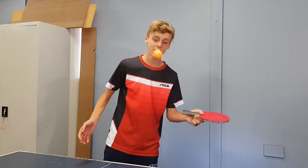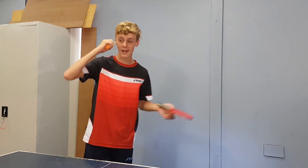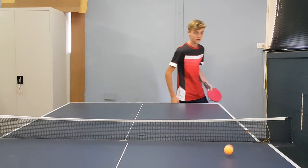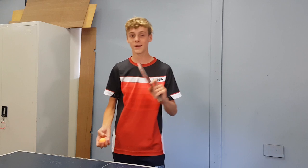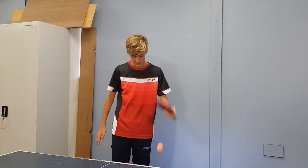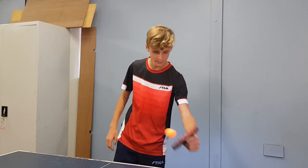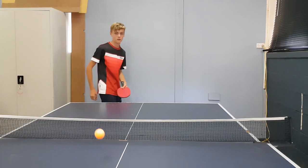If you want to practice your backspin serve at home, a good way is just to be by yourself — if you have a table — just serve it and see how many bounces you can get. If you can get three bounces then you've got a good serve. If you can get it coming down to the end and then it goes back without even getting off the table, that is a great serve. Here is another way you can practice your serve when you're not around anyone or you don't have a table: you can simply just do the movement in your hand. You can just practice the flick and see how much backspin you can get — just throw it up, get the timing, get the brush, and yeah, you can do that anywhere, any place, anytime.